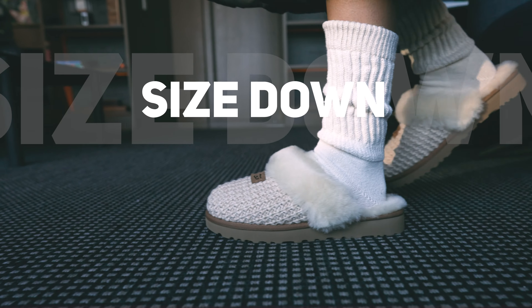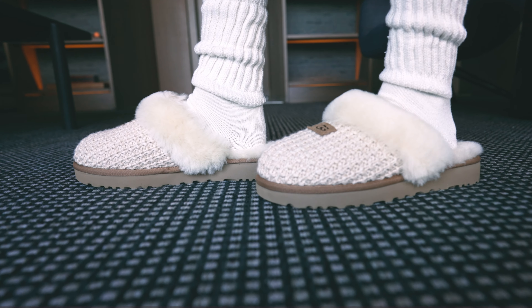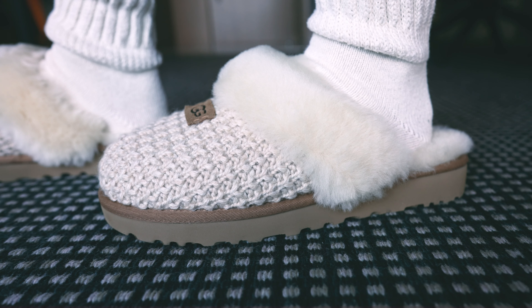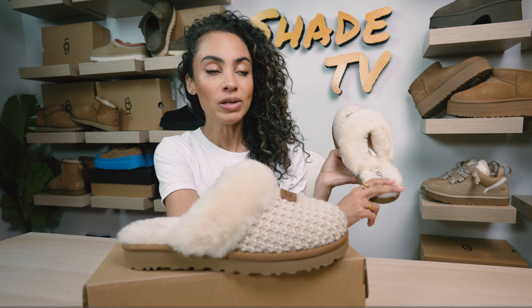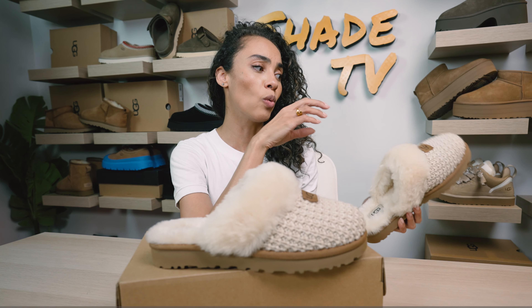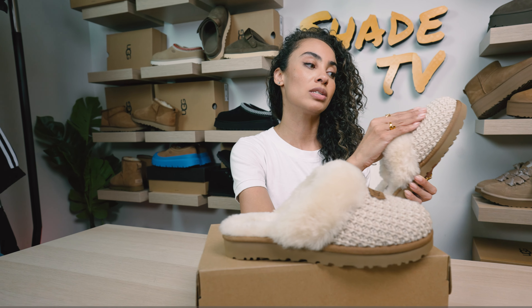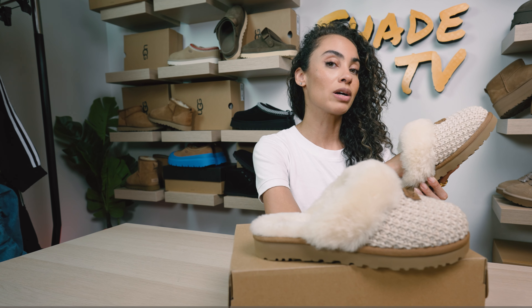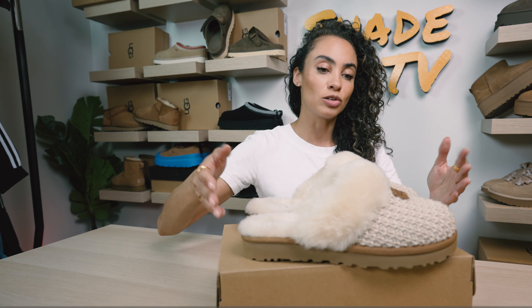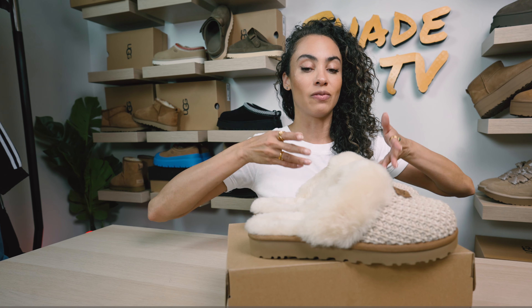Now let's talk about sizing. These definitely run on the larger side. I went with my true-to-size and thought it was going to fit perfectly, but I have so much extra space on the back of my heel — about two fingers worth. I would recommend sizing down. However, if you do have wider feet, based on the fact that this is not as stretchy, you may want to stick true to size. If you have narrow feet, I'd recommend sizing at least a full size down. Uggs don't come in half sizes, so you'll have to decide whether to go up or down if you're at a halfway point.